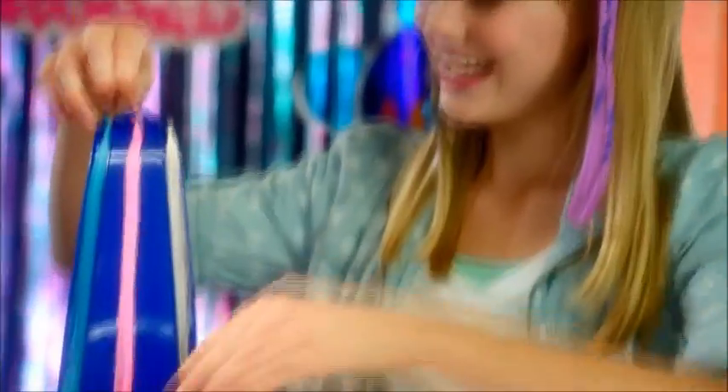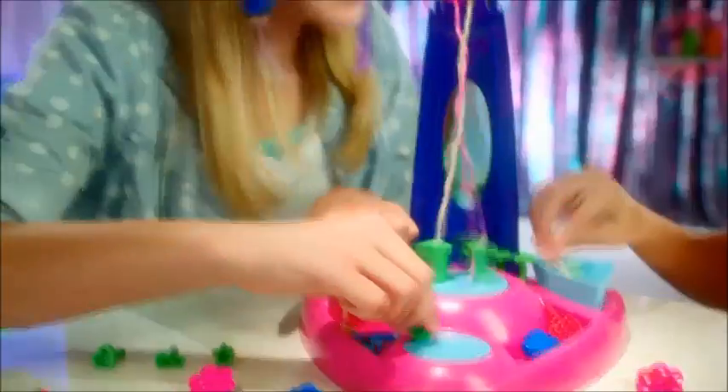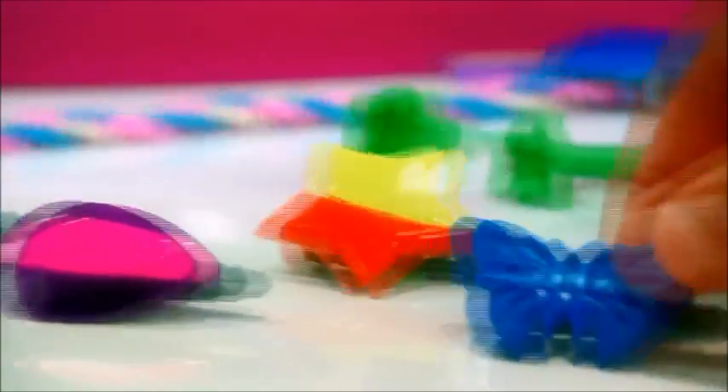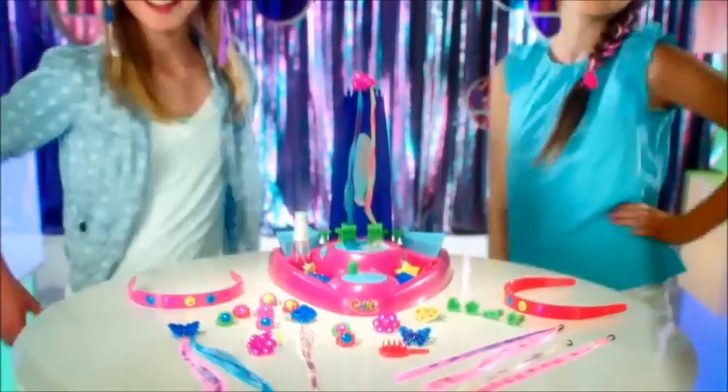Spray with water to color your hair. Attach it here and stamp it there. Tighten your hair and then twist and whirl. Add the colorize clip for the perfect twirl. Dip your clip to colorize. Snap it on and customize. The possibility never ends when you get with the Color Splashers trend.